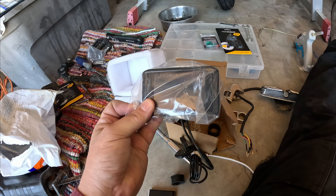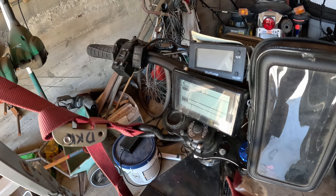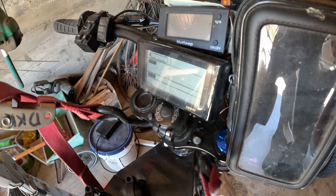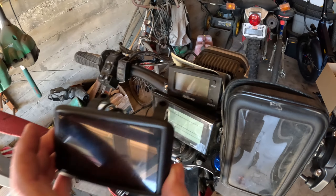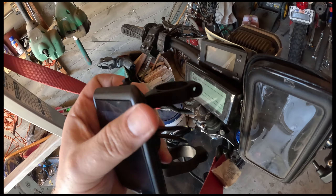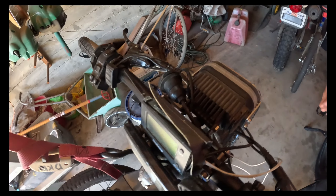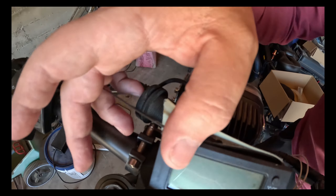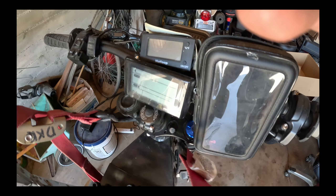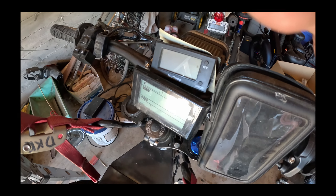In theory, we'll just plug and play and see if this works. Here's the current display for reference — this is SW900, and this is the new display. Honestly, you probably won't even tell them apart unless you knew what you were looking at. The one thing the new one has that the old one doesn't: a colorful display and a USB port located right here on the side, which is quite convenient.